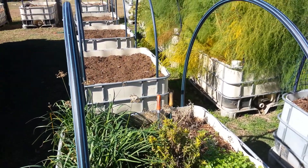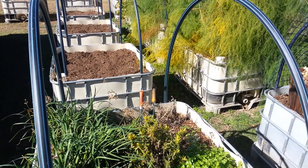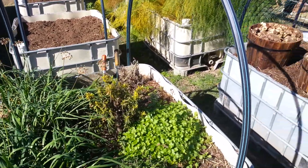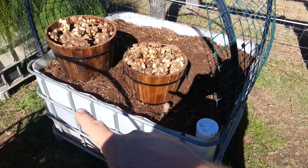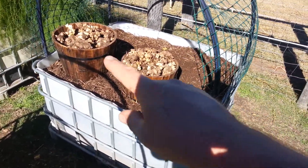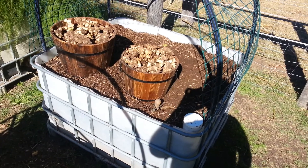G'day everybody. In the last gardening video I harvested three beds of sweet potatoes. In this video I'm just going to show you what I've harvested from this bed. This bed had about three Jerusalem artichoke plants growing in it.